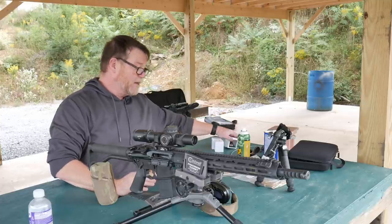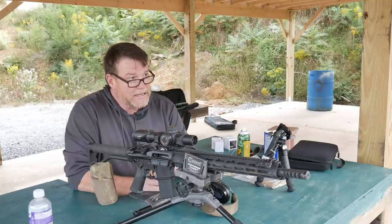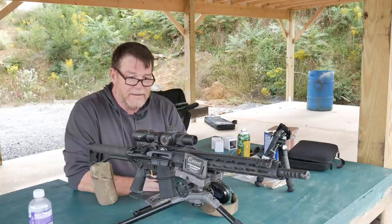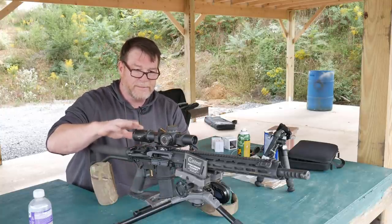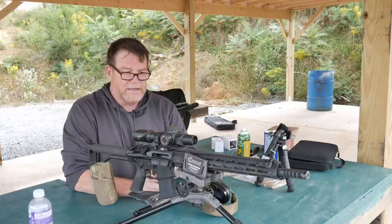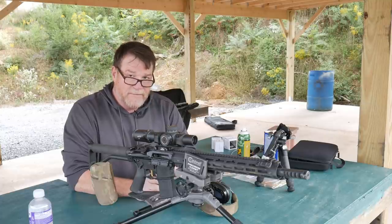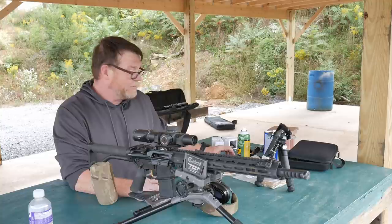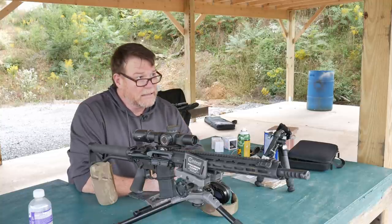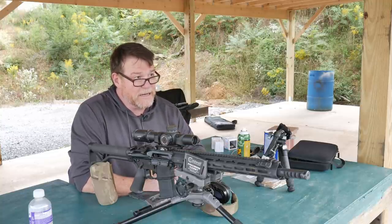For the long-distance stuff, I like a 77 grain. The Magtech has done really, really good for me, especially out of this setup with the Primary Arms platinum scope with the ACSS reticle in it. It's dead nuts out to 600 yards — any silhouette or anything else like that, it's just easy to do.